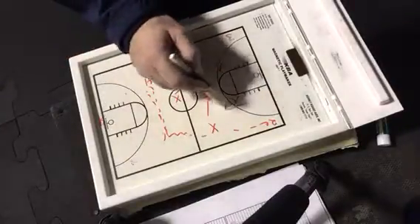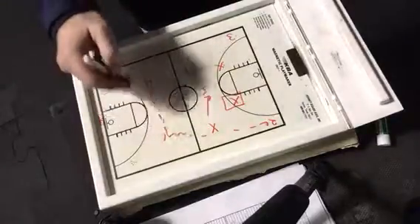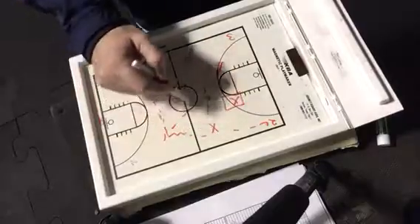These guys, especially this guy, don't play extremely quick on the back side. So a little reverse — reverse is good. Or reverse, pass fake, right down the middle.